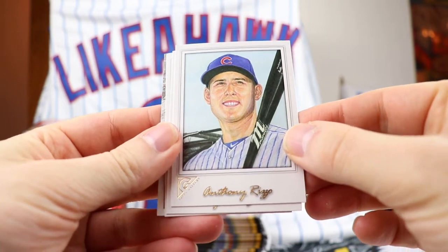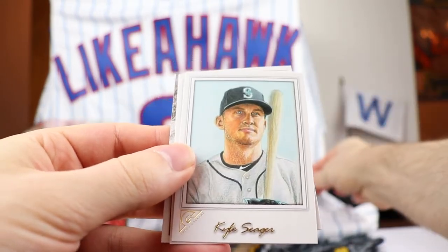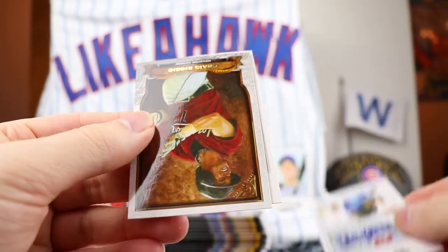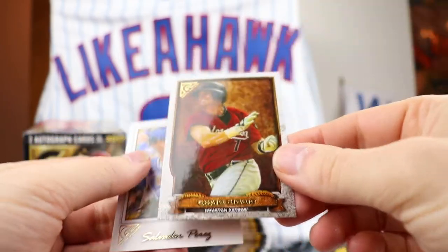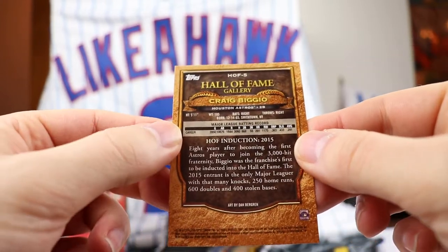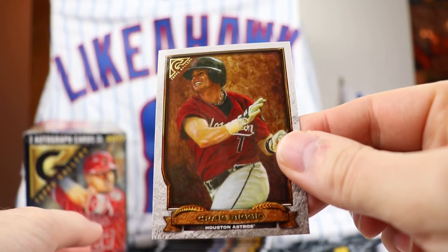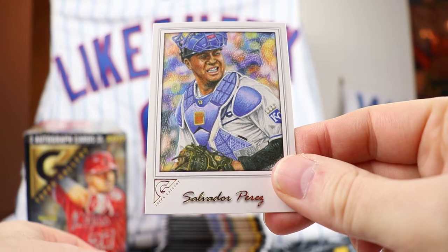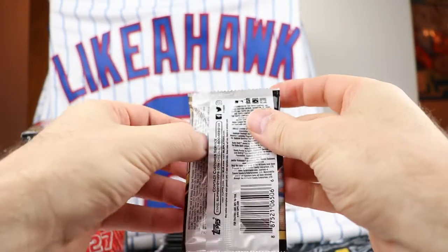Anthony Rizzo - there we go for the PC. Anthony Rizzo right there, set that aside. Kyle Seager, Andrew Toles. This is another insert - Craig Biggio, and this is Hall of Fame Gallery. Craig Biggio from the Astros. And Salvador Perez for that one.